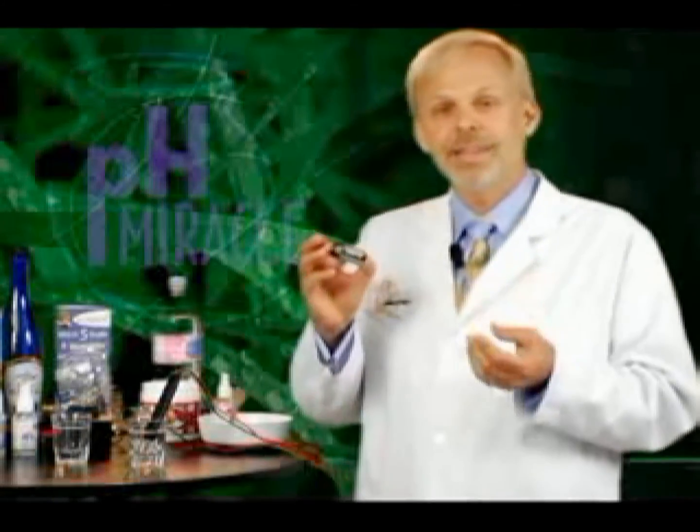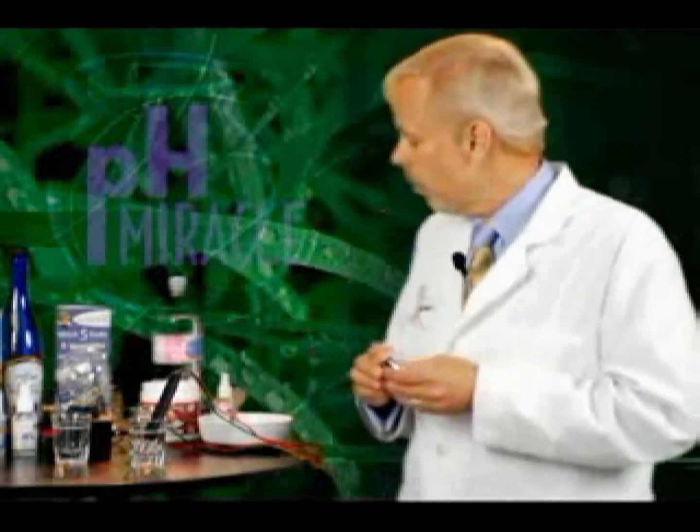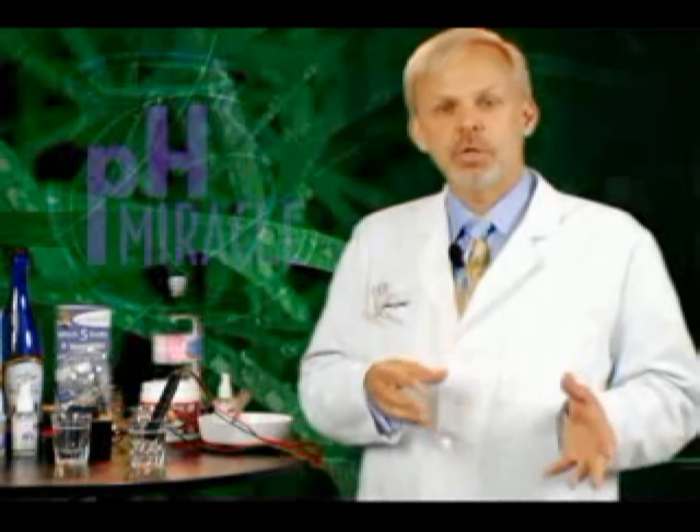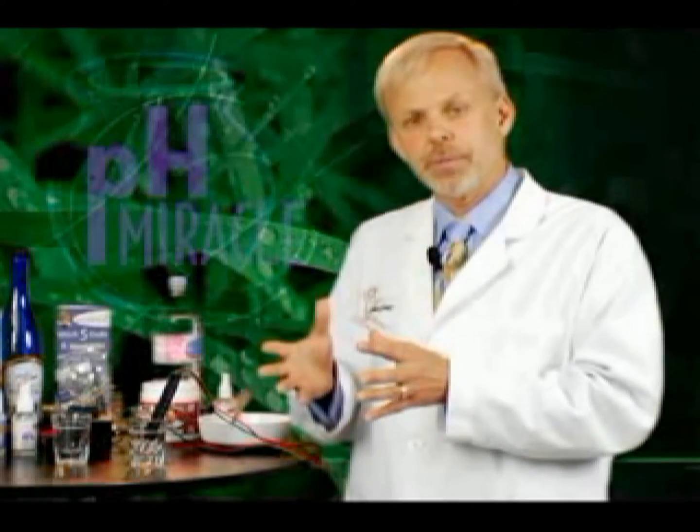Now, I know you all know about this because when you go out and buy batteries, what kind of batteries do you buy? You buy the alkaline batteries. And what that really refers to is alkaline because of its electrical potential. So when batteries are energized, it's in relationship to their electron concentration. And when batteries go dead, they've lost their electrical potential.